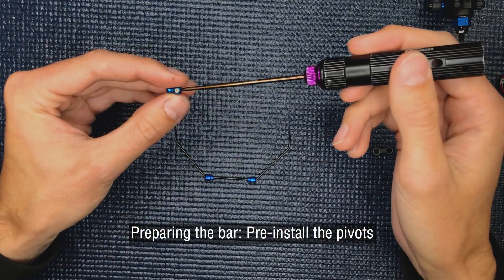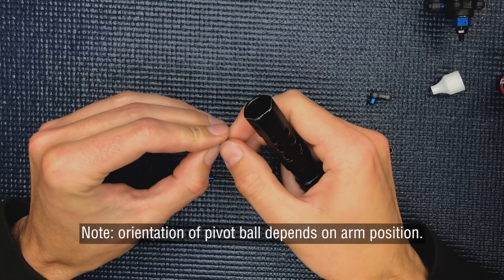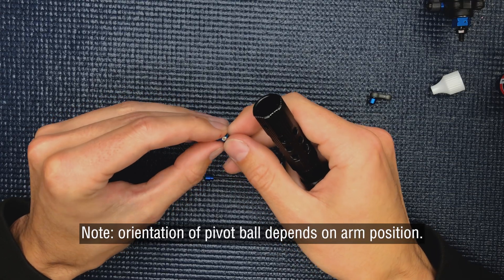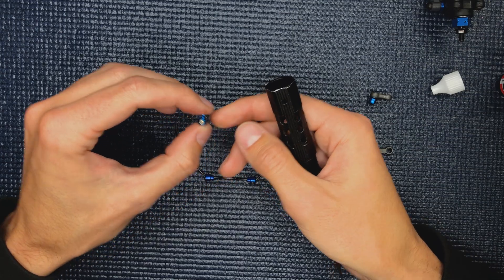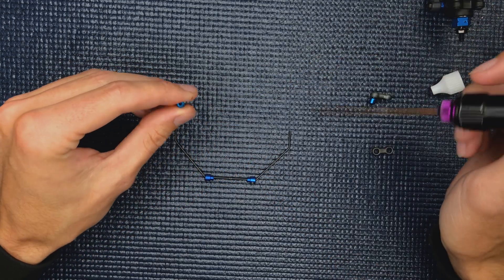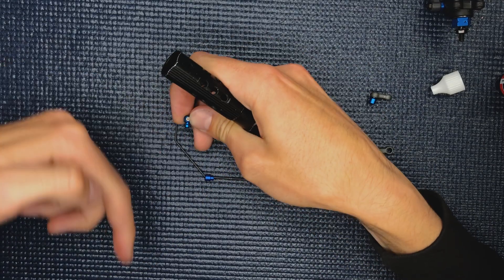Next we'll be installing the pivot balls. It's important to note on the V84 that if your arms are forward or back, it's going to determine the orientation of the pivot ball in the car. For example, I'm putting these on a carpet car, so the pivot ball is going to be towards the back.